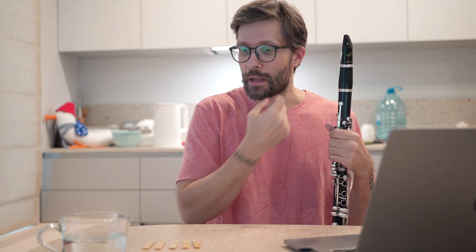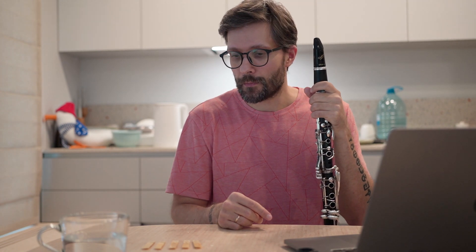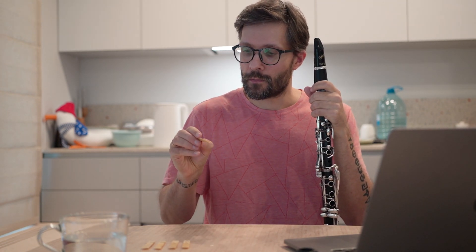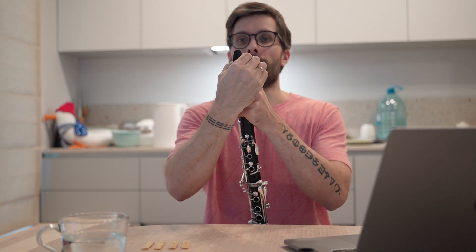I'm also going to play mostly in the lower register and see how it works. So today is day one. First up is the V21. I rock the reed a bit to seal the pores — I'm not sure if it really works, but I tried this for several reeds and it seemed to me that they played better. So we do V21 three and a half.